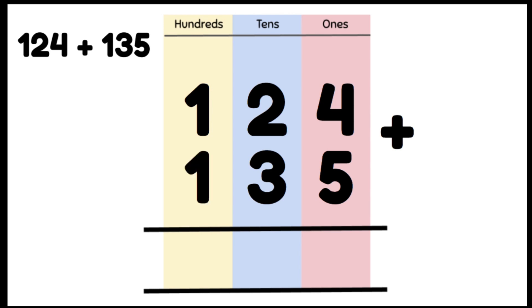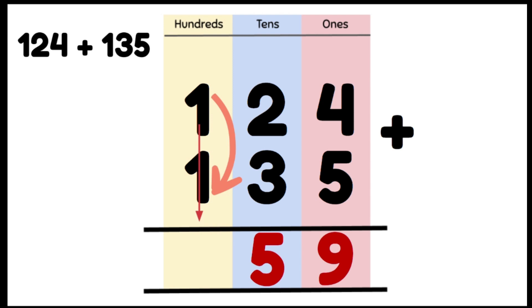We're going to add our 1s column first. 4 plus 5 gives us 9, and we're going to write the answer right below in the 1s column. Now we're going to add our 10s: 2 tens plus 3 tens gives us 5 tens, and we write that in our 10s column. Lastly, we add our 100s: 100 plus 100 gives us 2 hundreds. So our answer is 259.